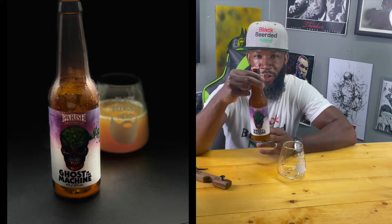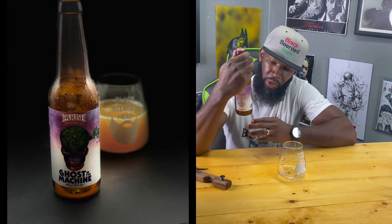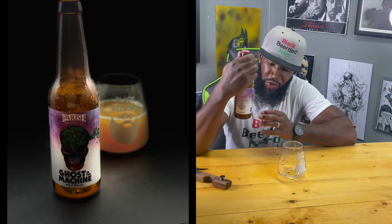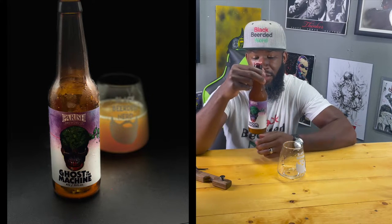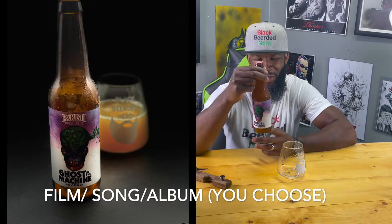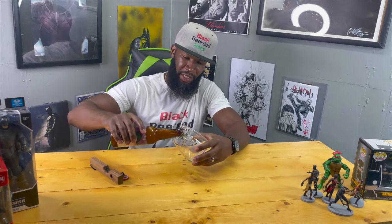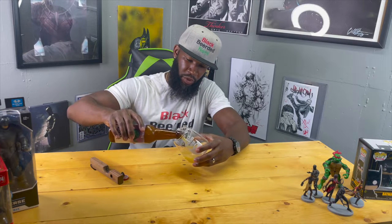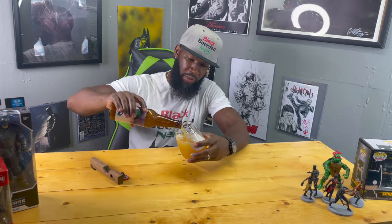So talk about this artwork — it has the infamous skull on the front with some hops at the top and these bright beautiful colors at the bottom, just looking beautiful as hell. And that Ghost in the Machine name probably pays homage — if you don't know, you already know. Shout out to Parish for doing anything with these brews, man. This joint is pouring beautifully yellow, extremely hazy.